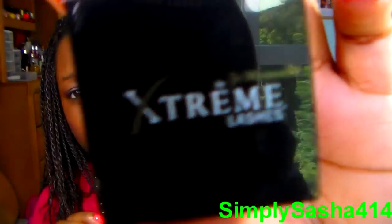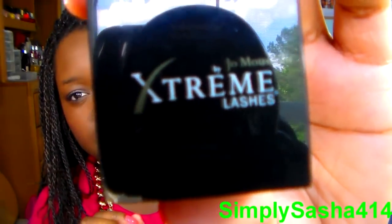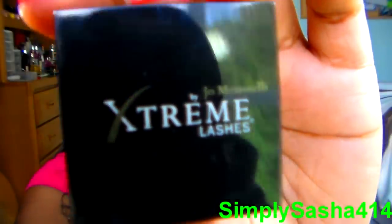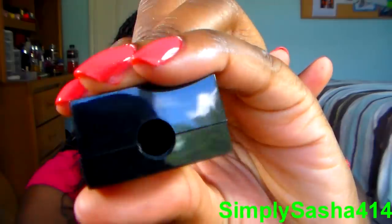Next, I got one by Extreme Lashes — not gonna butcher that name. It's just a like eye pencil sharpener, so nothing too extravagant about that.